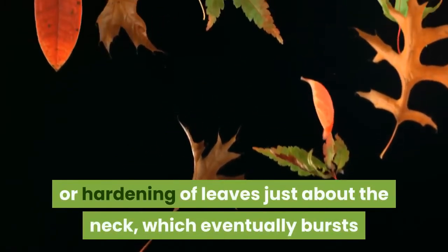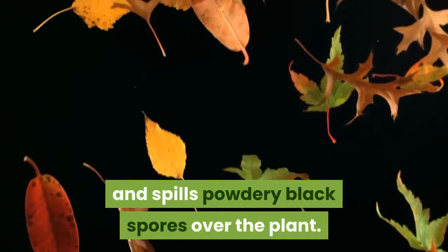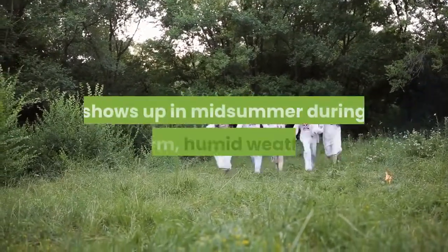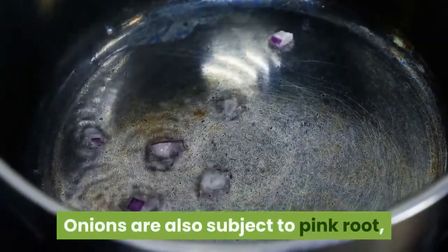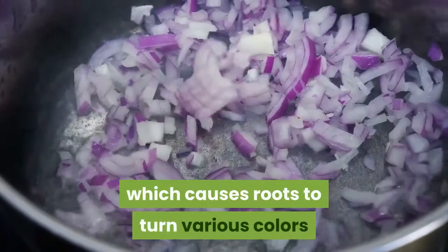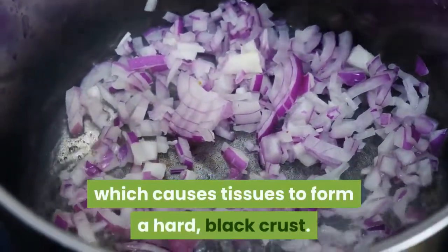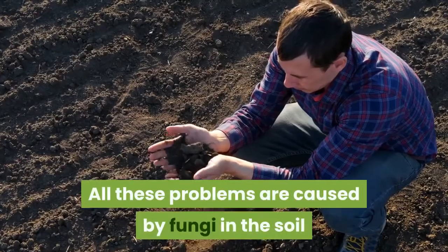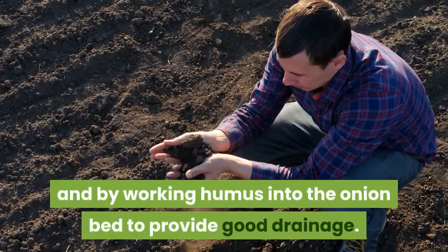A disease called smut causes a swelling or hardening of leaves just above the neck, which eventually bursts and spills powdery black spores over the plant. Downy mildew, a purplish mold, shows up in midsummer during warm, humid weather. Onions are also subject to pink root, which causes roots to turn various colors and then shrivel, and neck rot, which causes tissues to form a hard black crust.